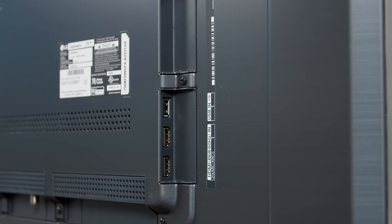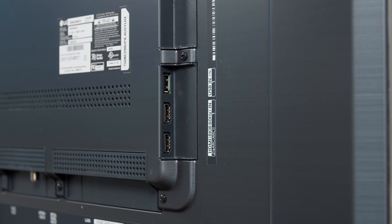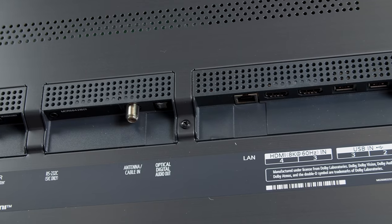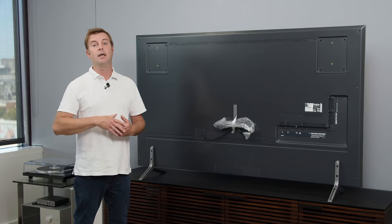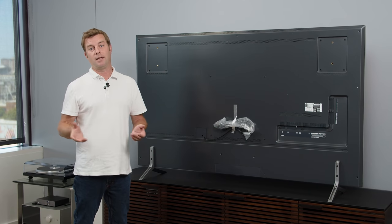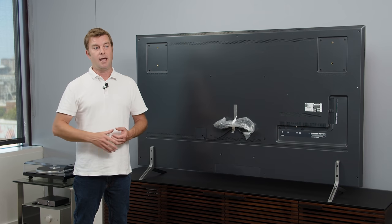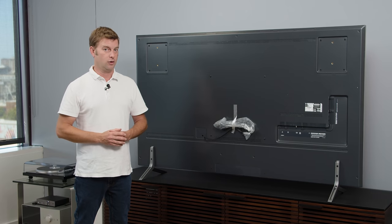Next, let's talk about the input bay. We have four HDMI inputs, all four labeled 8K60 — which feels like a little bit of flex on LG's part. It is an 8K TV, so I get it, but that could easily be labeled 4K120 as well. The main point is that it's HDMI 2.1, and it's going to support all of the HDMI 2.1 features just as LG's OLEDs do.